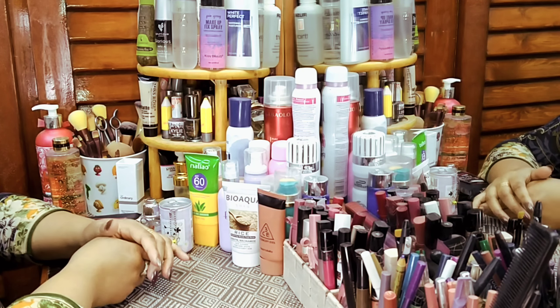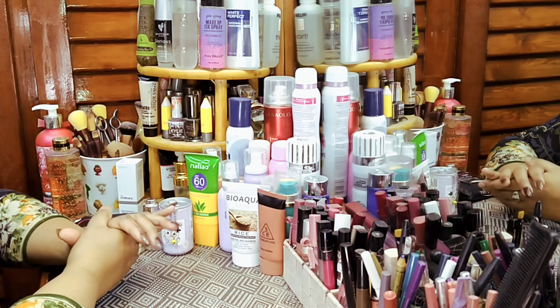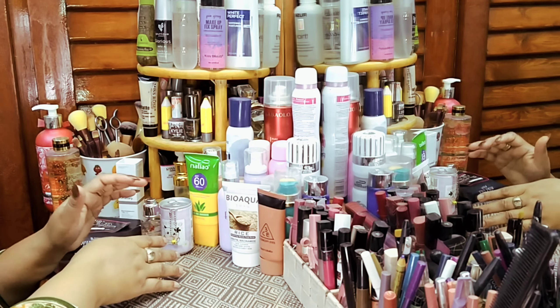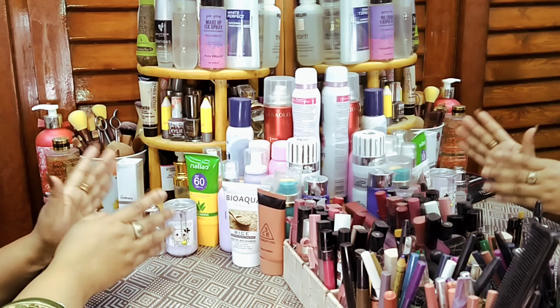Assalamualaikum to all my friends. Welcome to my channel, Lifestyle with Sadhya Badr. Today's video is very interesting because it's not about any product. In today's video, I will tell you how to remove your makeup.